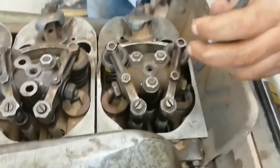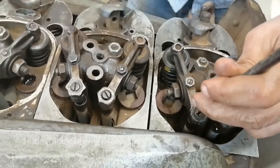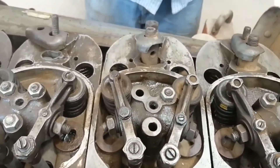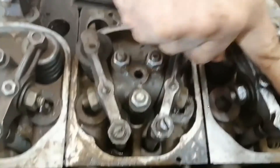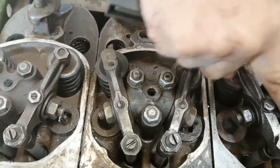We try to do the adjustment as shown in the last video — we use a feeler gauge. We finish this one: this is intake, this is exhaust. My advice is that the arrangement of valve adjustments must follow the firing order.